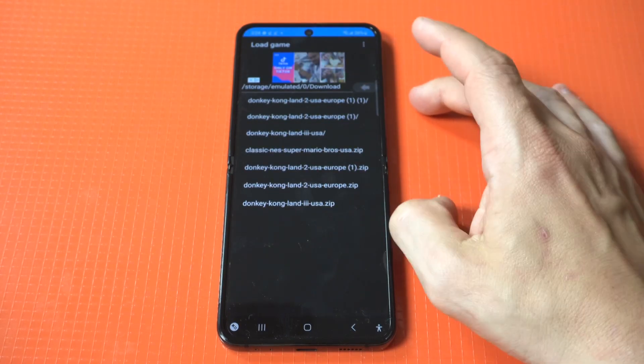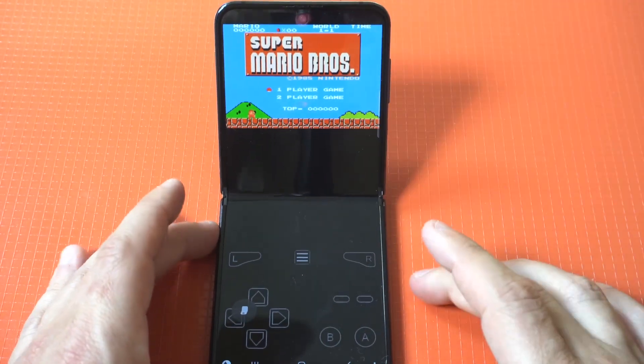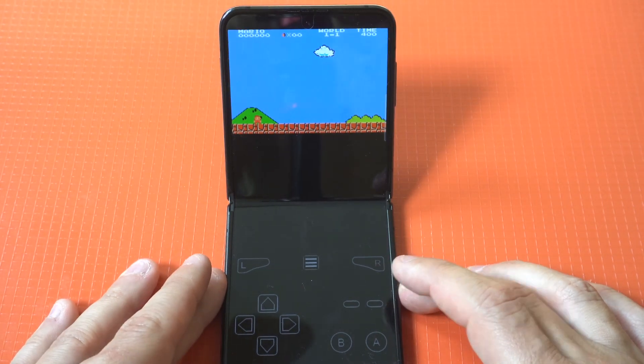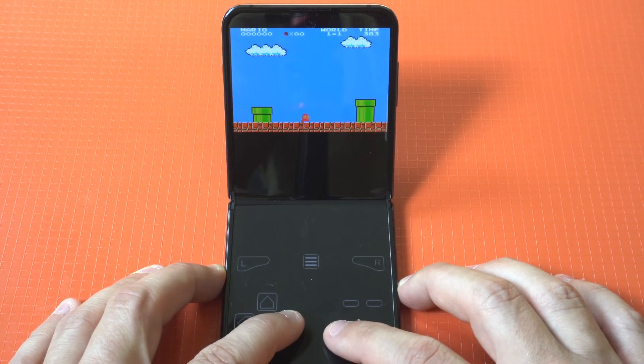Next up, I'm going to load up a game I've already installed and flip the Z Flip 4 up to turn it into a Game Boy. I'm going to play some old school Super Mario Brothers. You can play this in both portrait and landscape, but we're keeping it in portrait right now so we can use the Z Flip form factor.